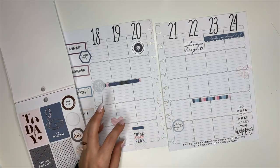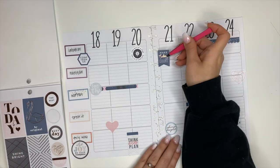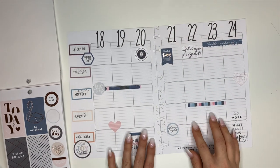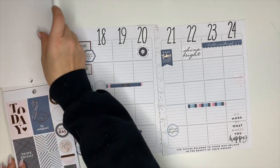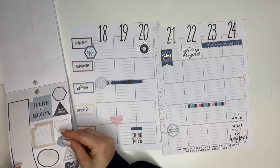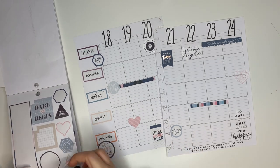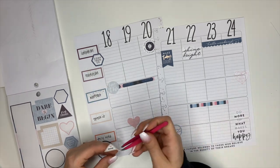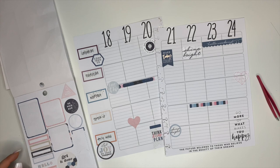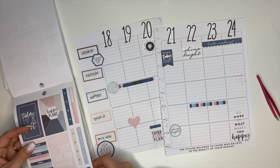I absolutely love these colors from the Color Story sticker book — I've been hoarding these ones for a while too. It's funny because we hoard stickers we love, but we also use stickers we love. Are we always waiting for that special occasion or the perfect time to use them? I want to challenge you: now is the perfect time to use those stickers you've been hoarding. I used the number stickers I was hoarding, so now it's your turn!